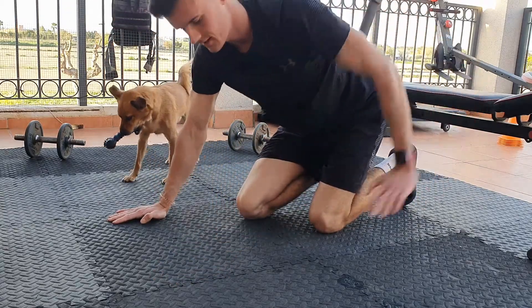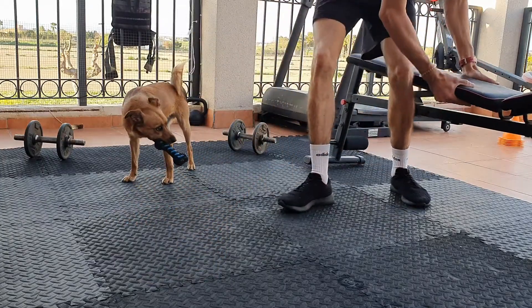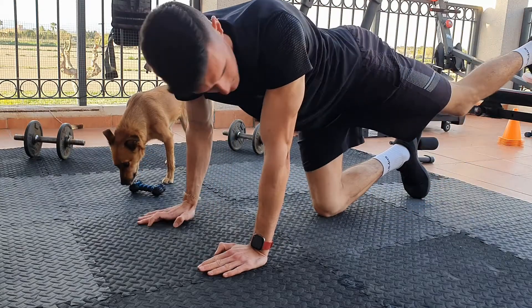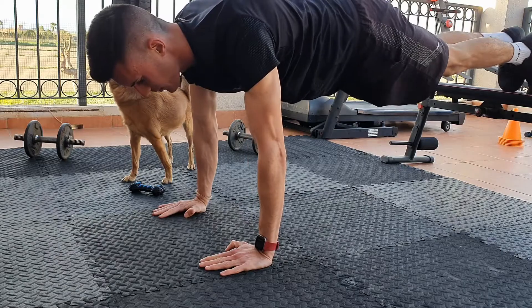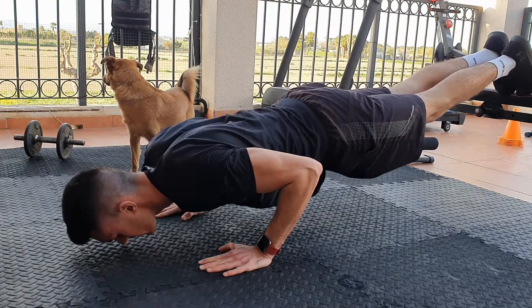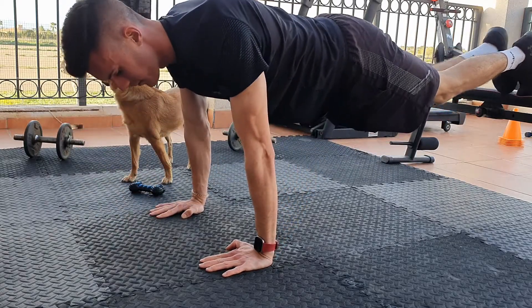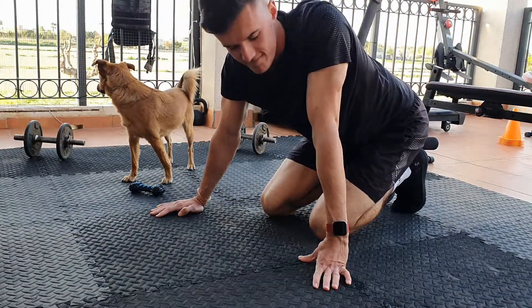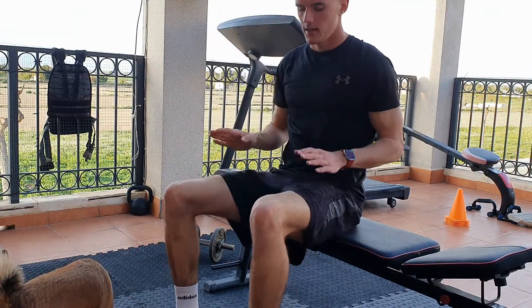The final way to make this exercise even harder is to do the same but raise your legs. You can use whatever you want — I'm using a bench. Put your legs up, same thing: elbows in, go down, push up. That is exercise number one.